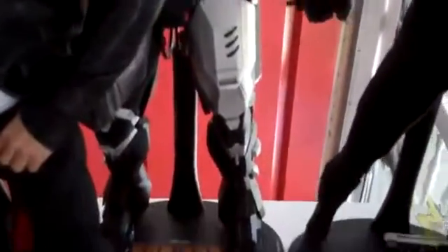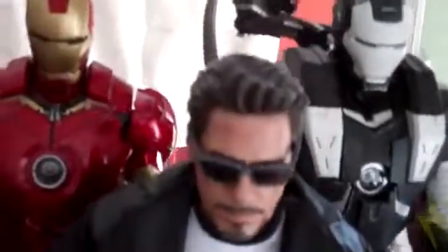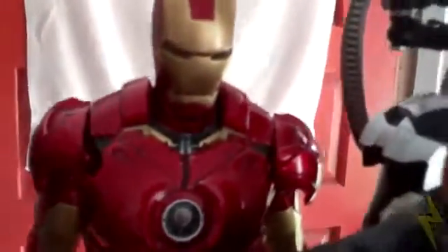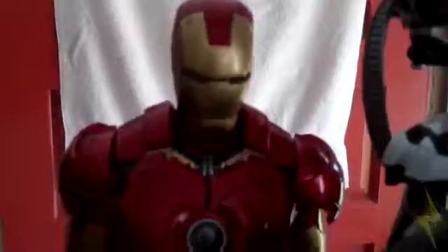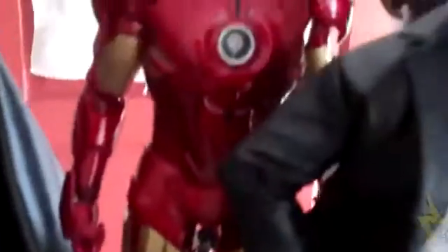Next up is the special version of War Machine — also known as the Oreo War Machine because he's white and black. Right here we have Tony Stark, the Robert Downey Jr. likeness. Then right here I have my first ever figure, Iron Man Mark 4 — gorgeous, beautiful.